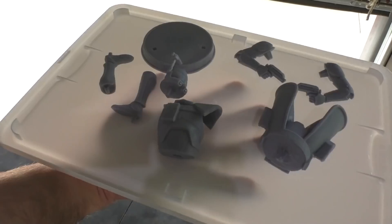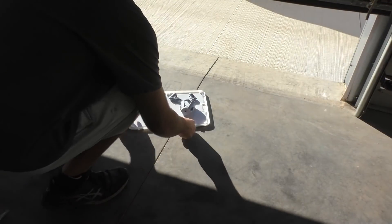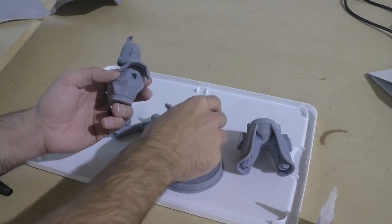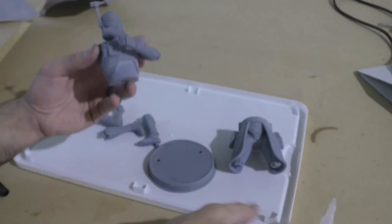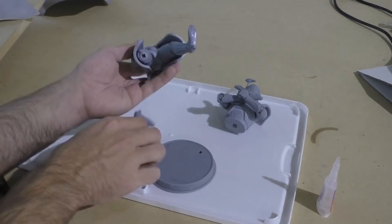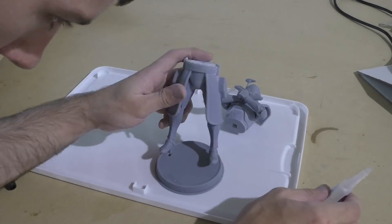Now that we've got all the pieces printed out, we're going to let them cure in the sun for a little bit, and then we should be able to put it all together. Once all the pieces have sat in the sun for an hour or two, we can glue them together with just some cyanoacrylate superglue. With all of that cured, let's take a good long look at exactly what this printer is capable of.